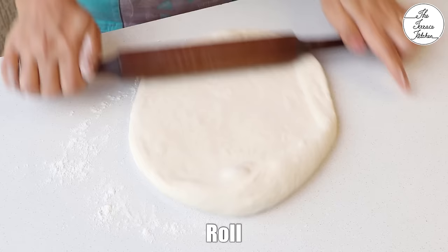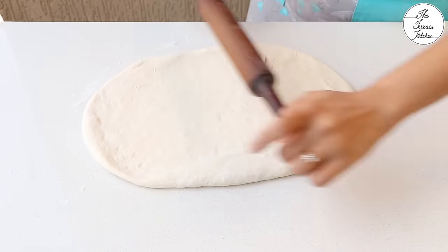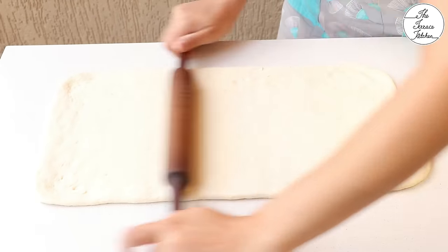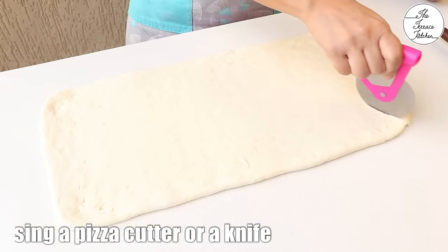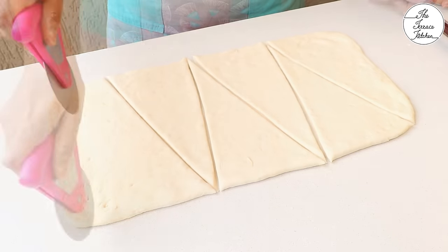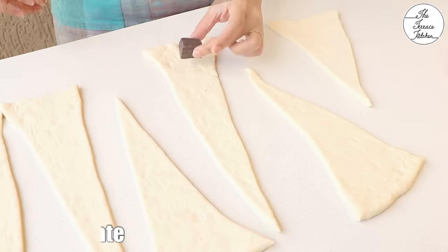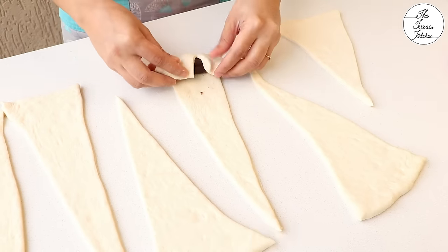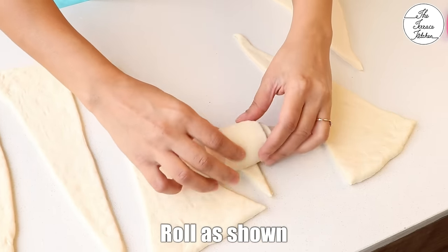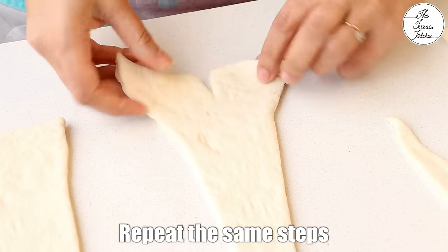Now roll the dough and try to make a rectangular sheet. The sheet should not be very thin — this is the thickness that we need. Then cut into triangles using a pizza cutter or a knife. Make a small cut, place a piece of chocolate — I'm using 45% dark chocolate from the Maudé brand — and roll like this. This one's done and looks cute. Similarly, make the rest of the bread.